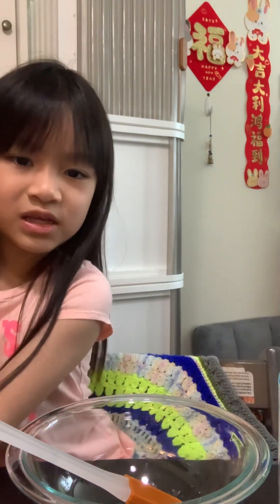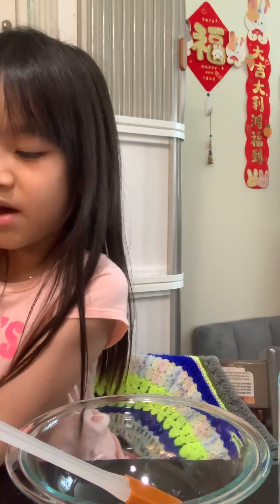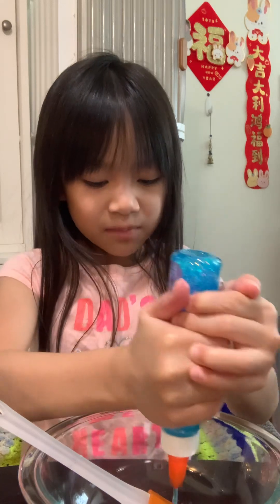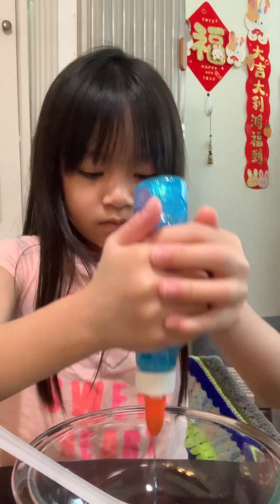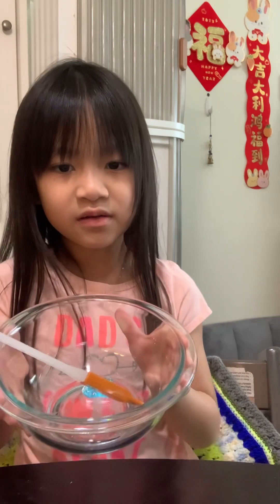Today I'm going to make a blue one. To start, you need to put in the glue — the amount of glue determines how much slime you'll get. I'm just putting in a little bit because I don't want to waste all my glue, so I'm not going to put a lot. I'm squeezing in the glue now, and I'm done — this is how much I have.